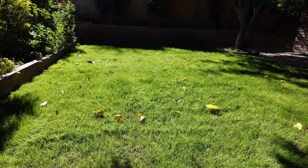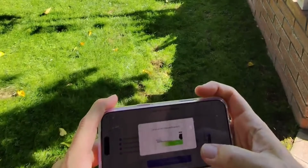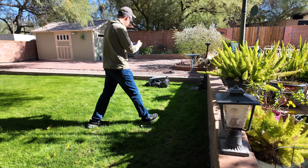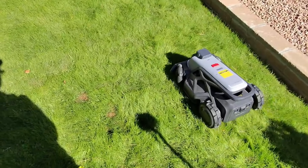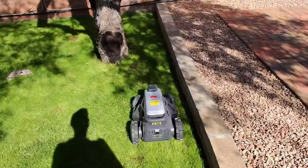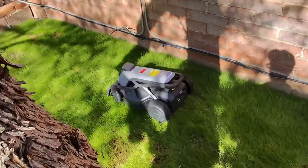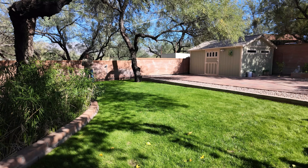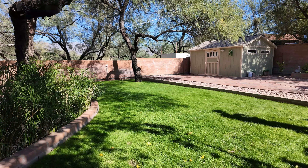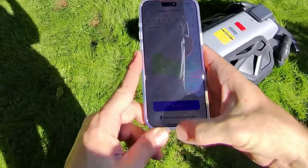First things first, we're going to create our map. Coming here to start the undocking process. Now that we're undocked we can start mapping — very agile in its movements. You definitely need to stay close to it. We don't want sharp corners; you're basically giving it a perimeter to mow, a general idea. We want to make a full circle, come clear around and back to our start, then stop, save it, synchronize, and now we have the map set up.